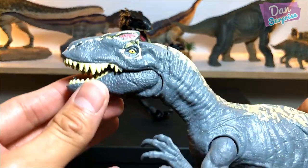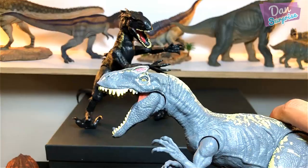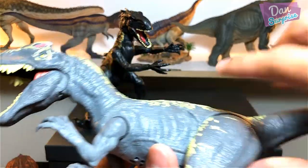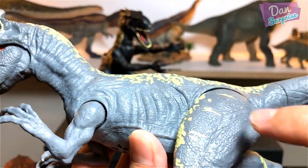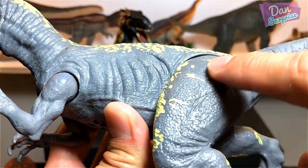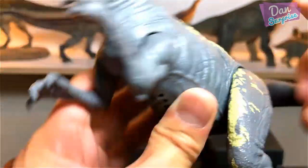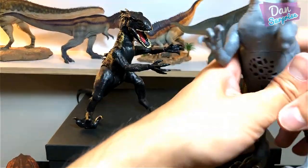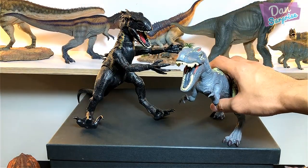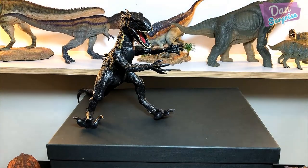Next is the Allosaurus — another Roar Striker. These Roar Strikers are fantastic looking. You can even see battle scars: some scars on the thigh and across the rib cage. These figures from Mattel are just totally mind-blowing. I love them so much!